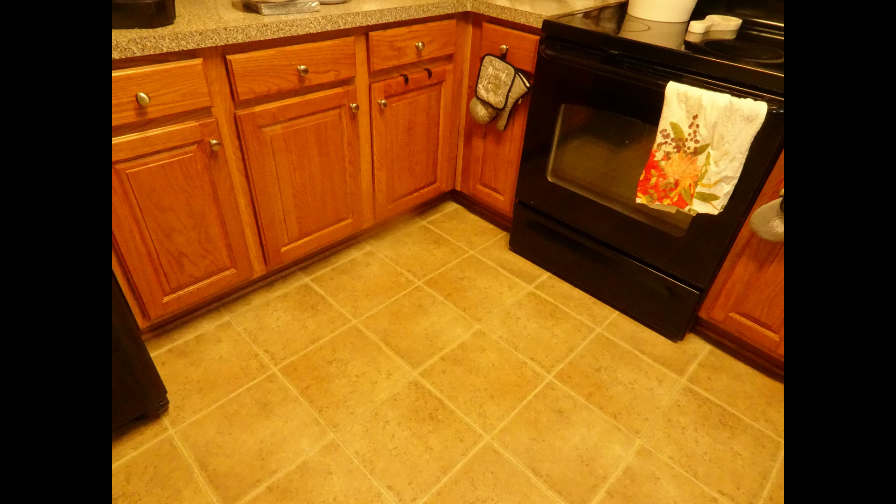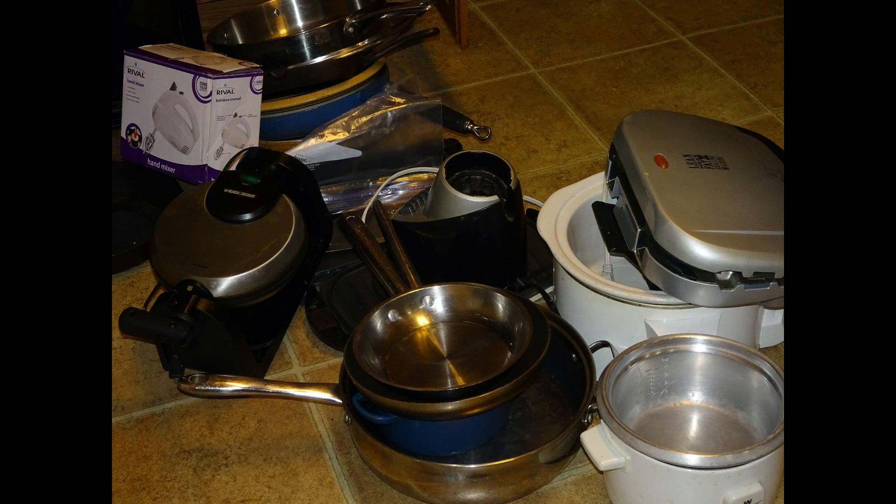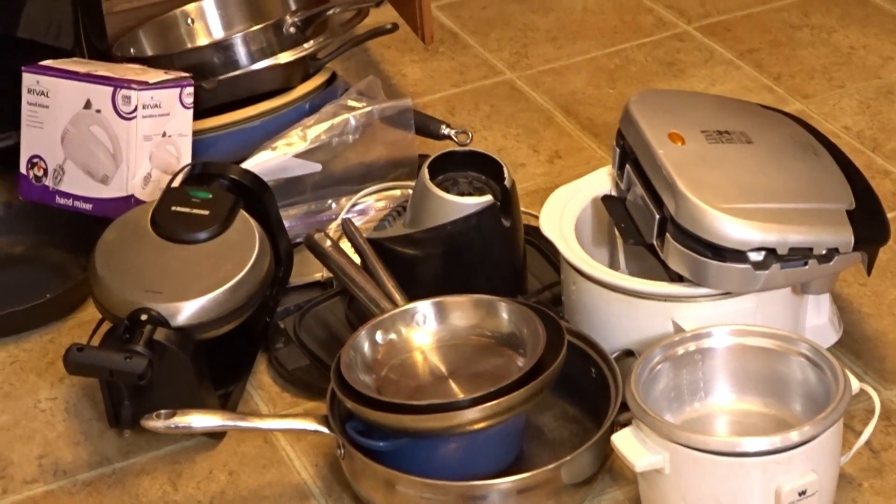Hi friends, I'm Wani and welcome to Wani's house. Now that the new year has begun, we have begun doing a lot of spring cleaning and organization. In this video I'm going to share with you how I organized one zone of my kitchen and took it from disaster to fantastic.